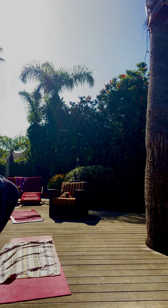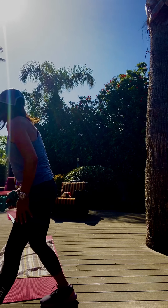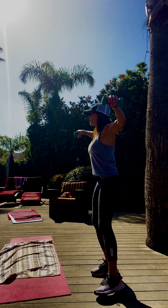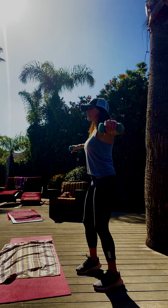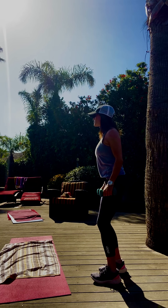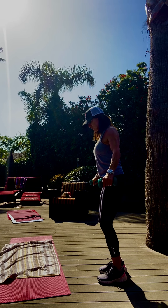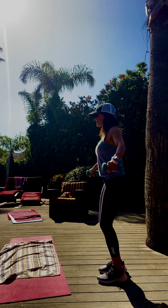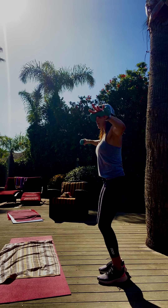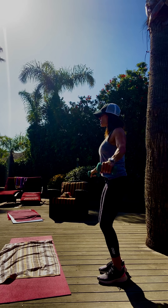Let's grab your weights. You don't need heavy weights — you can always switch them out. Up and down. Lift. Up. Take it to your knees. Take it up and in. Up, in, out, down. Work those shoulders.